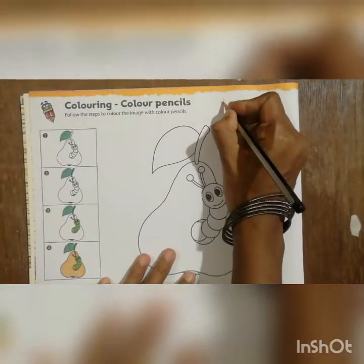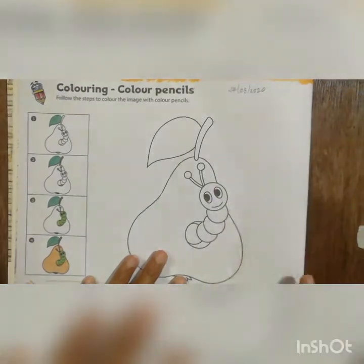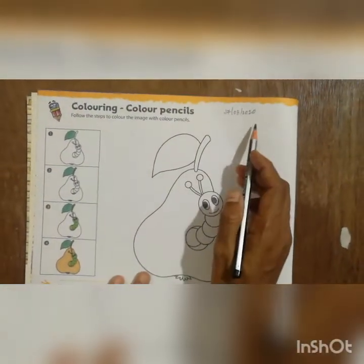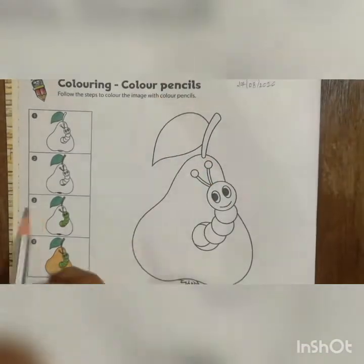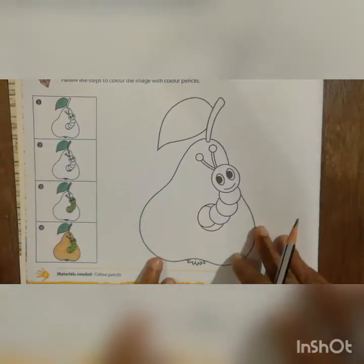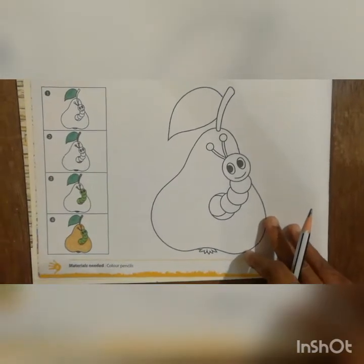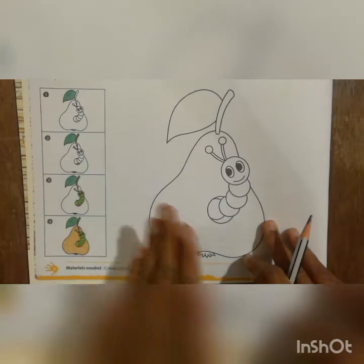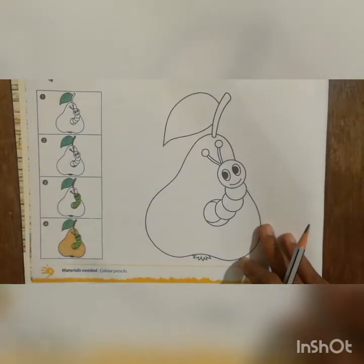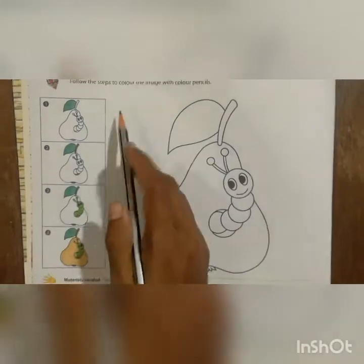First you have to write today's date, that is 27-8-2020. After you finish the date, we will move to the coloring work with color pencils. All these days we learned how to do crayon coloring and how to color with sketch pens. This year we will also learn color pencil coloring.